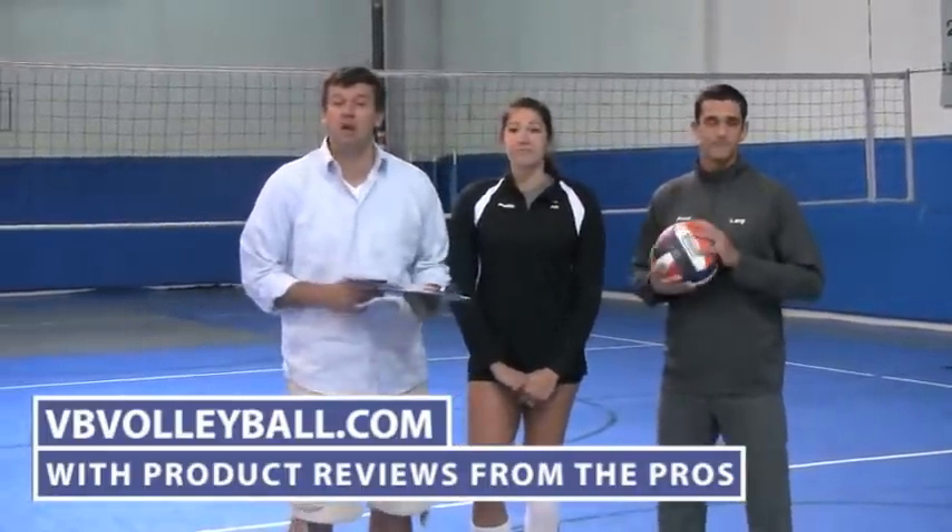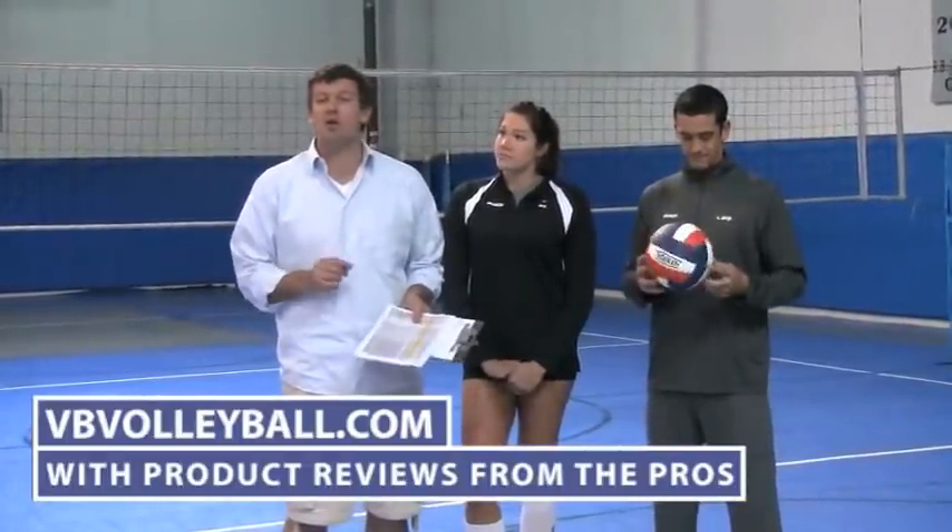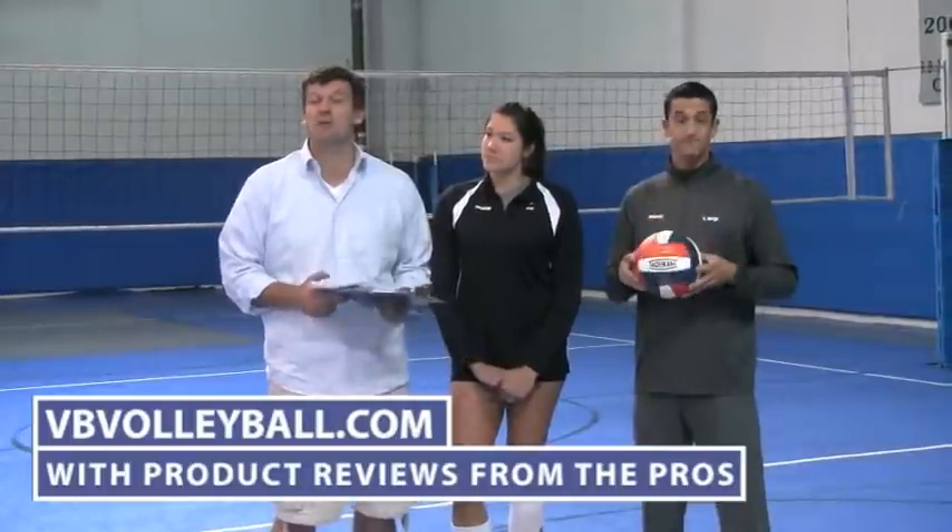To get more information on indoor volleyballs as well as some of the other better Tachikara volleyballs, go to indoorvolleyballs.com and vbvolleyball.com.